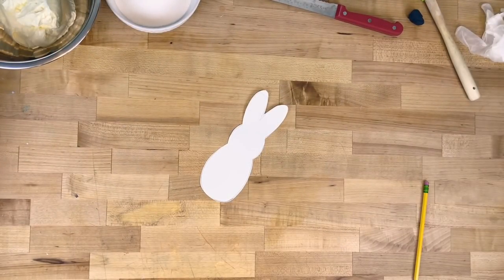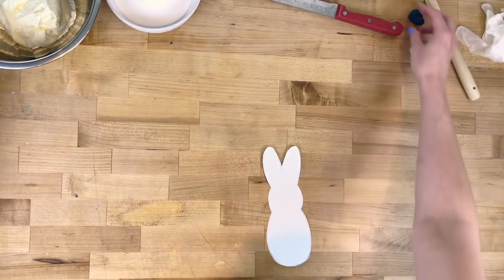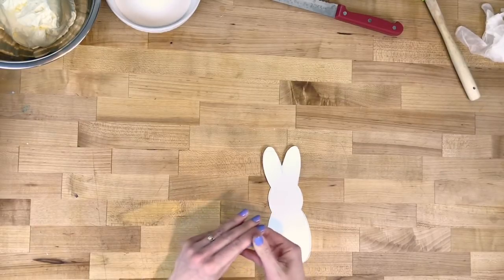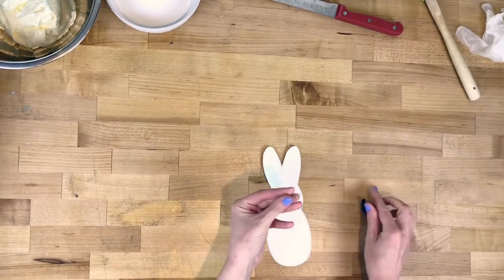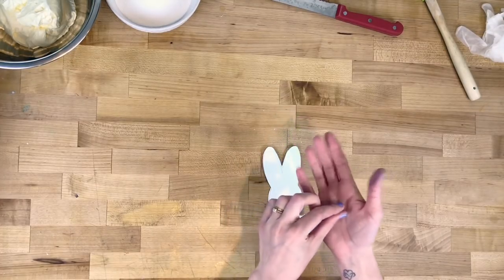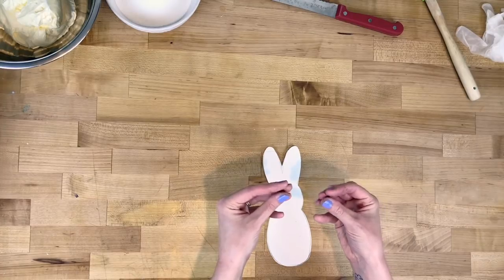The next thing we're gonna do is make the eyes out of the fondant. Like I said before, you can totally use buttercream for this — in which case you'll wait till the end to do this — but since I'm using fondant, I'm gonna do it now. Just take a tiny piece of fondant, rip it in half and roll them into their own balls.